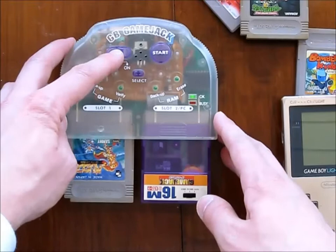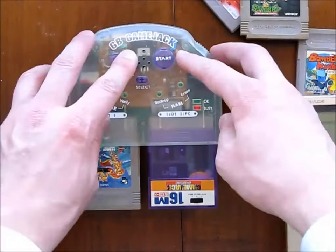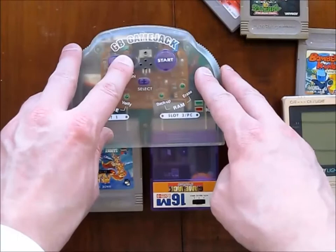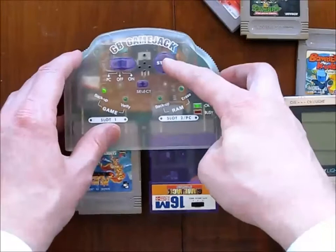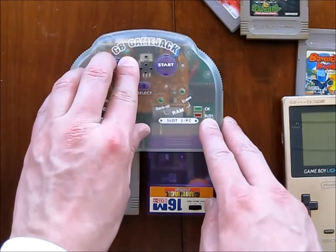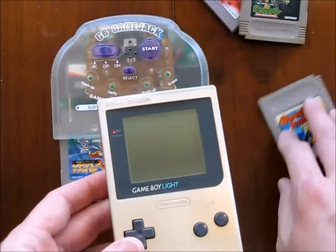Let's try copying this. Now, I think if you were doing this in a shop, trying to copy a game secretly, you'd get caught pretty fast, just because the shopkeeper would find you switching stuff. There you go — that's copying. Verify. Seems okay. And that's Roland's Curse, the Japanese version of it.